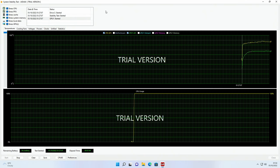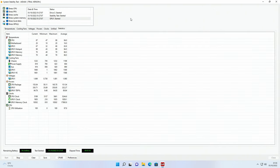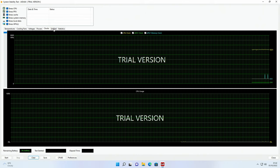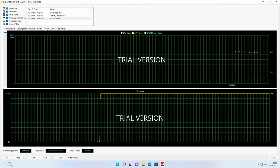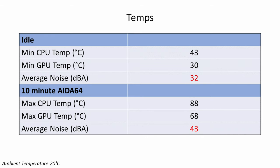Starting with temperatures: the 7900X idled at 43°C and reached a maximum of 88°C during a 10-minute OCCT 64 stability test. The CPU reached a maximum frequency of 5.6GHz and during the stability test ran consistently between 5.1 and 5.3GHz. The RTX 3080 idled at 30°C and reached a maximum of 68°C. With fans running at low speed, noise levels were excellent: only 32 decibels at idle and 43 decibels under load. The Dark Rock Pro 4 did a great job keeping the 7900X cool with no throttling.